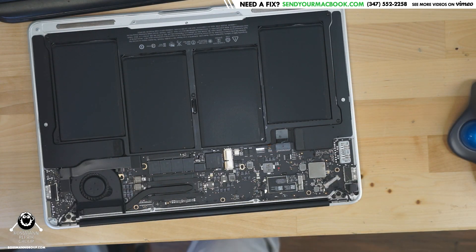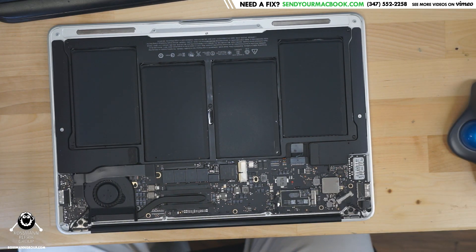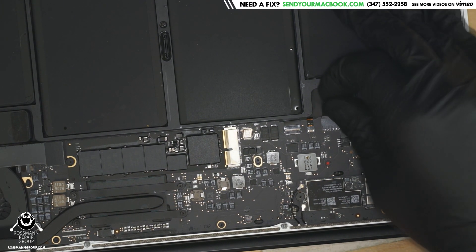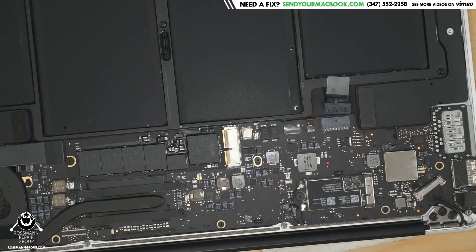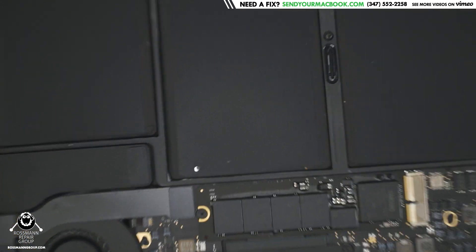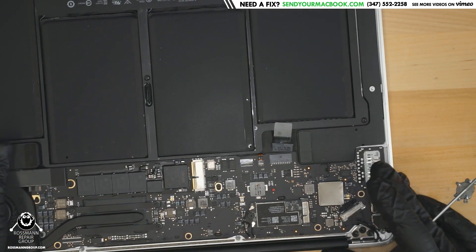What do you all see inside this MacBook? Let's see what you all notice. Corrosion. And where do you see that corrosion? Something else you may notice if you're paying attention is that there's no light on the charger. That is not a coincidence — the no light on the charger just so happens to coincide with corrosion on our PP3V42 circuit over here.